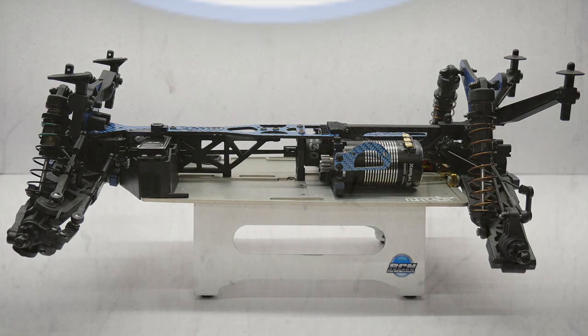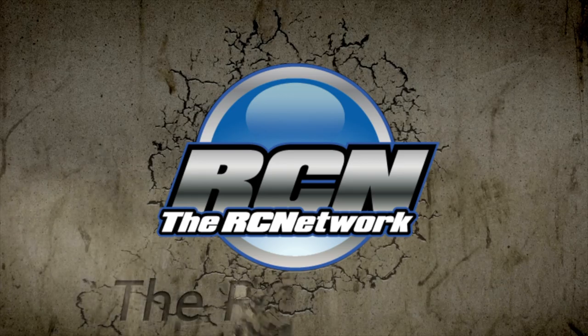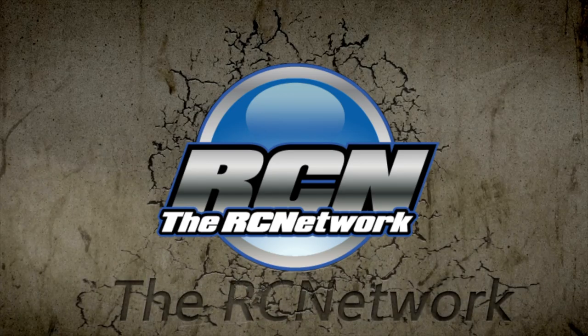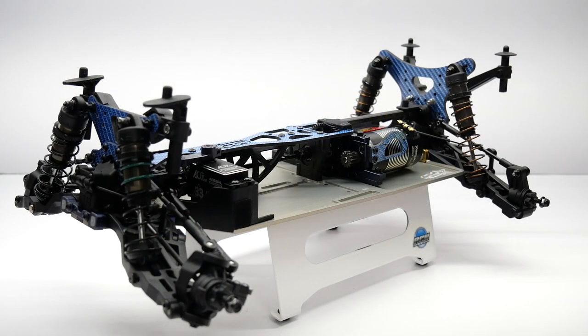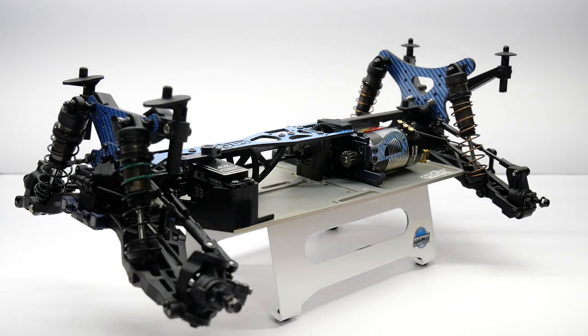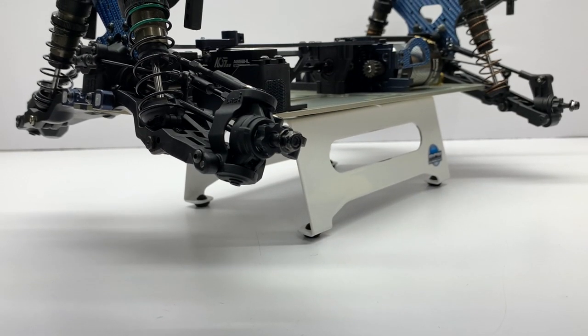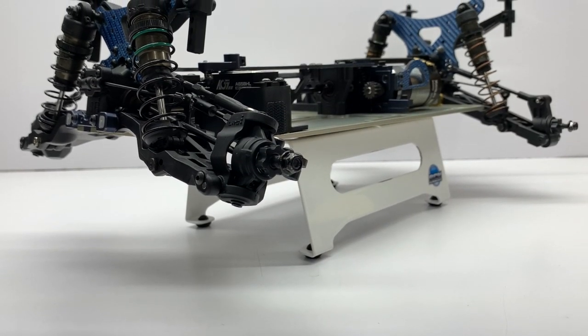Let's make short course great again. Hey everyone, Rich here from rcnetwork.com and this is my second video on the ProStar RC conversion kit for the Tecno ET410 or 410.2.